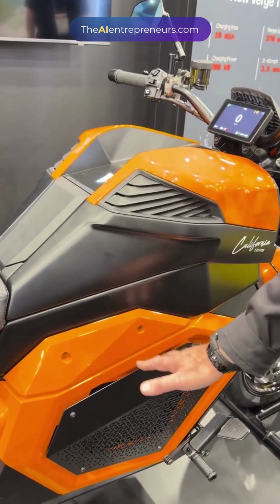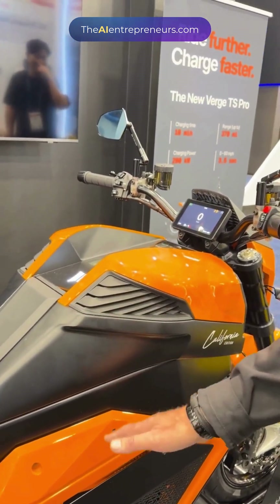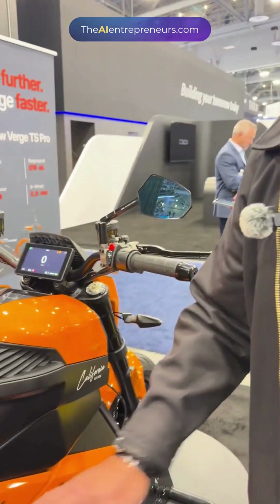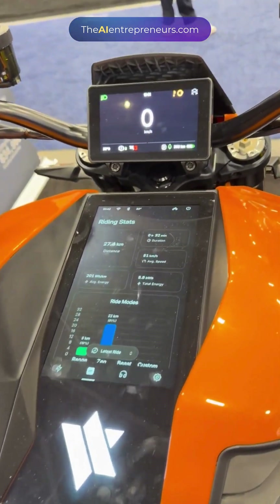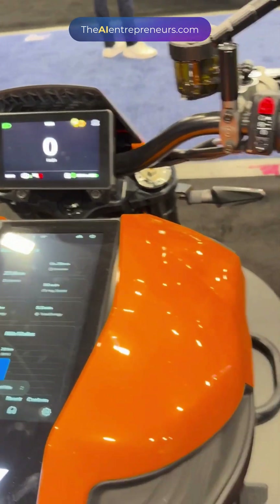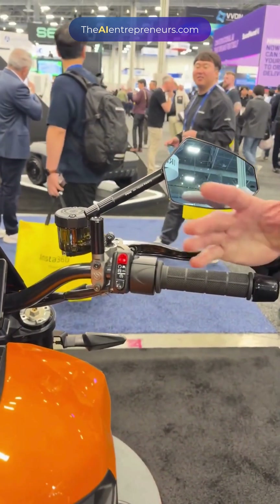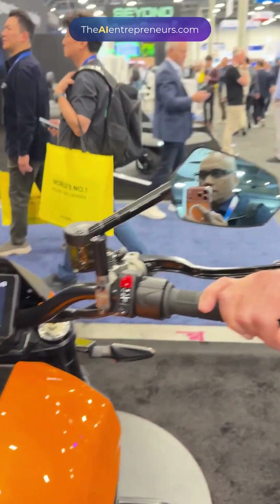What we announced here at CES is that we are the first EV vehicle company bringing all solid-state batteries to market — first in the world to have that. With our extended battery, you can get a range of 370 miles, which is a long ride. And it charges in just 10 minutes.